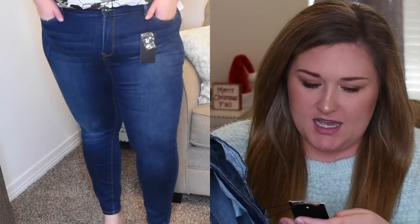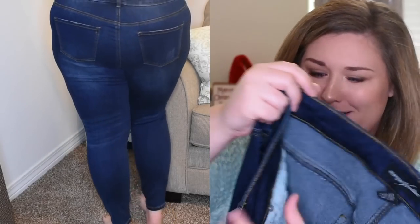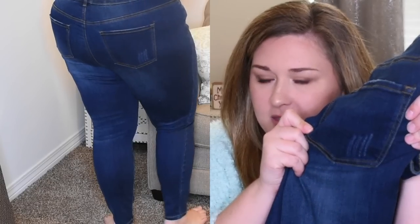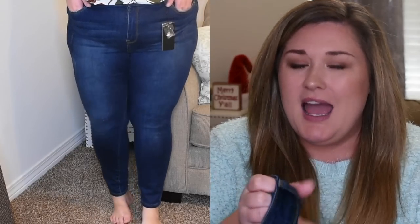Item number one in my box is a pair of Morgan & Walker skinny jeans. It's this dark wash denim — they are true skinny jeans. They have a little bit of distressing on them, almost like scratch marks, and a little bit on the back pocket. I love this blue. They're stretchy. They fit amazing. These are in a size 20. I've never owned a pair of Morgan & Walker jeans, but I do now.